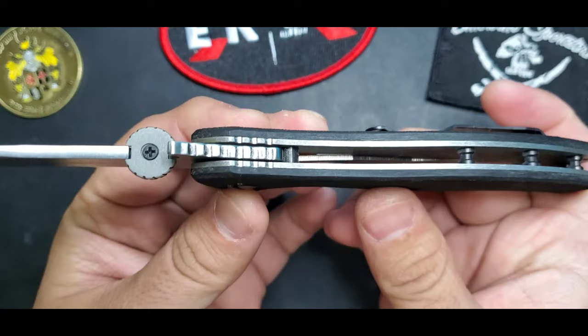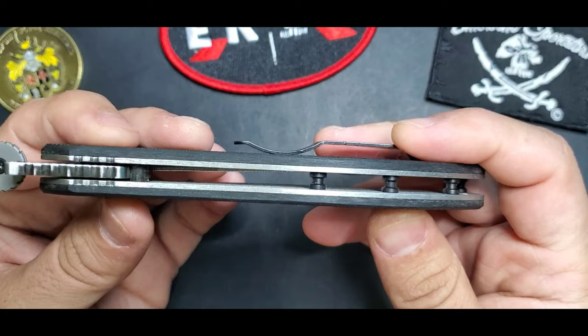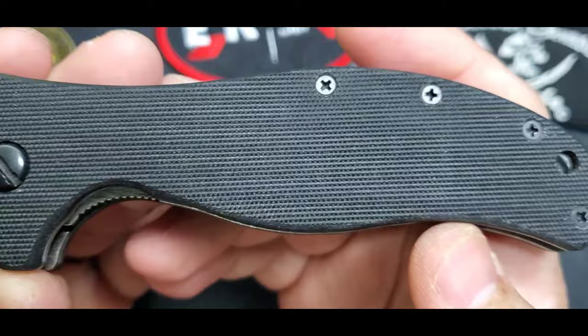I have an oversized thumb stud from Keles Customs on it. The wave works great and you have the basic Emerson construction found on all his production models. It's very simple — you can disassemble this with basic tools and it's really easy to clean, put back together, and maintain.